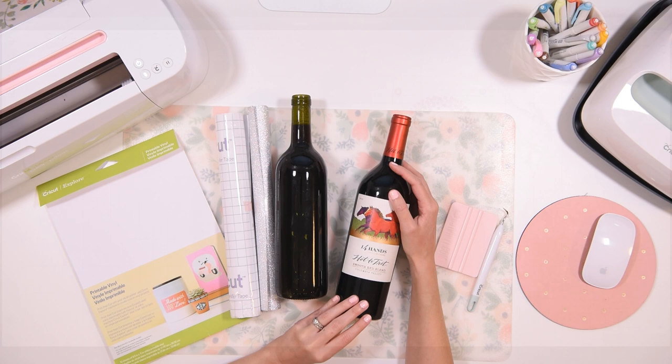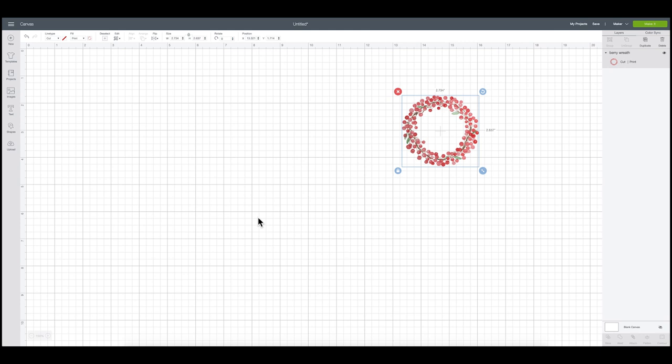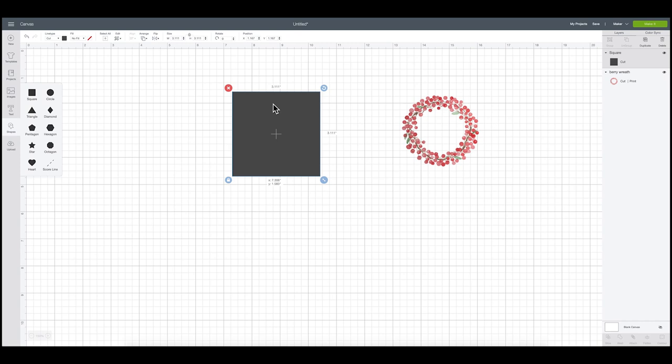We are in Cricut Design Space now, starting with the printable vinyl label — the one that would cover an existing label or go on a bare bottle. I'm going to the shapes button on the left-hand side, clicking it and grabbing the square. I'll bring it over, unlock it, and make the width 3.75 and the height 4.75 — the measurements we grabbed from the actual bottle label.